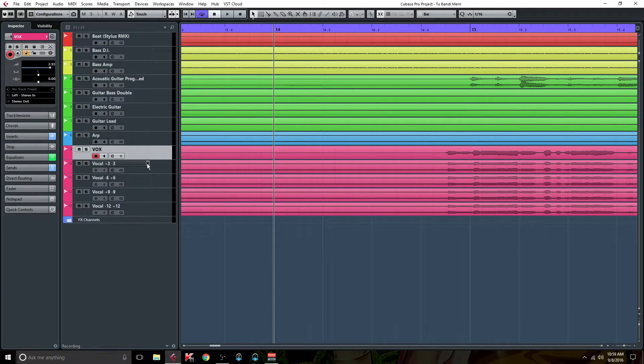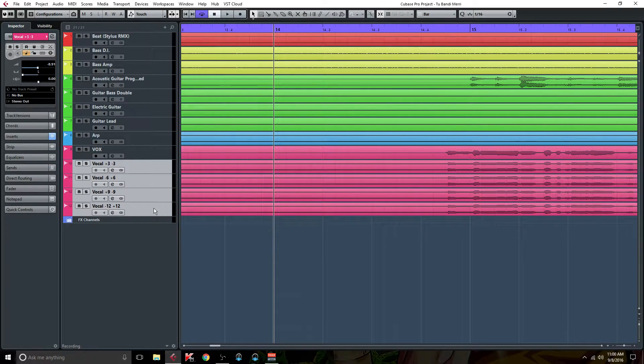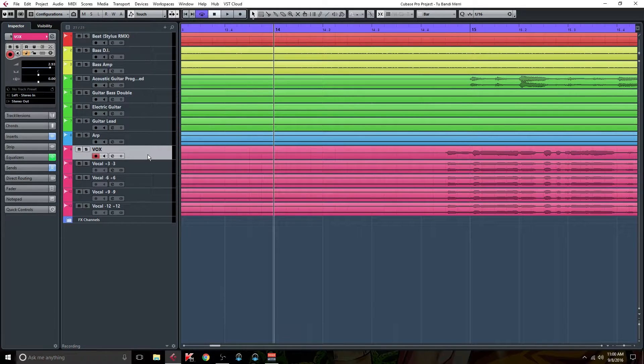So moving right along — disregard these four vocal tracks labeled plus three, minus three, minus six, plus six, et cetera, because that's part of the trick. But when you first start out, you're not going to have those tracks. Most likely you're just going to have a mono vocal, right? Because usually when you record a vocal, you record it in mono, or if somebody sends you a track, it's going to be in mono.